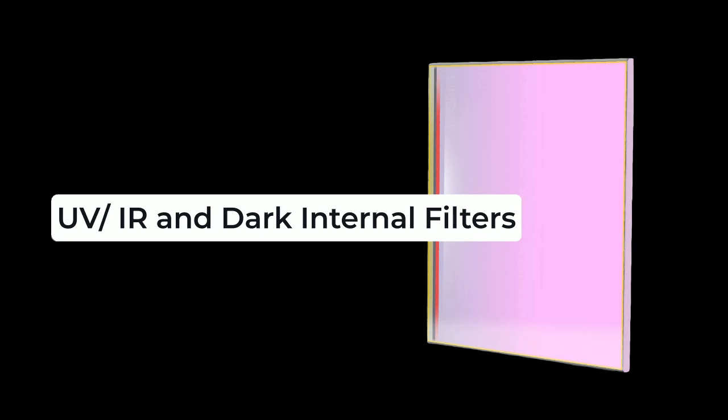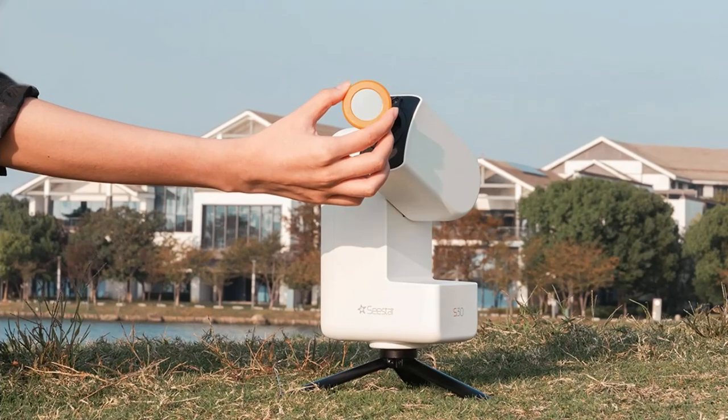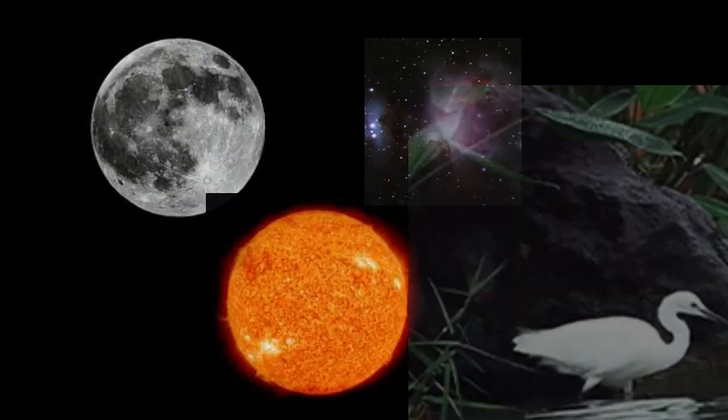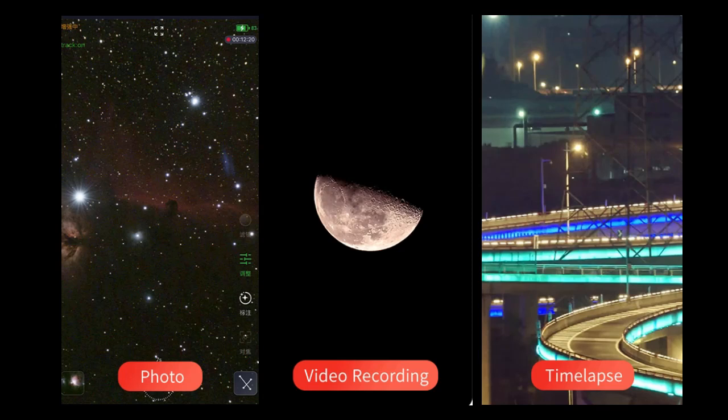Internally, both Seastars have the same UV-IR and dark filters. You'll get a solar filter with your Seastar, which has been updated to attach magnetically with a more secure fit for safe solar imaging. Shooting modes available are lunar, solar, deep sky, and scenic, as well as still images, video, and time-lapse.